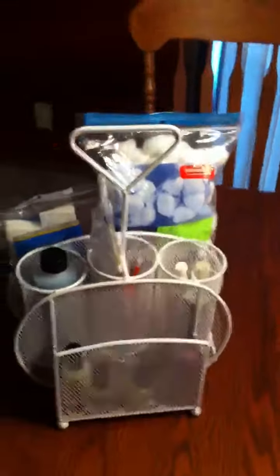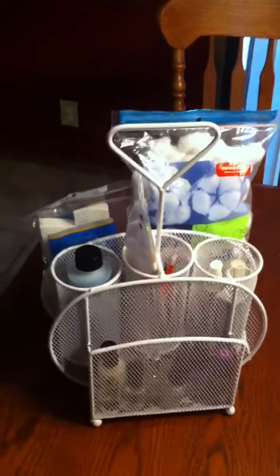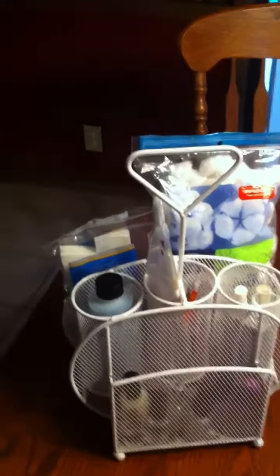Here's my little manicure carry-around. You can just grab this and take it and quickly do your nails wherever you want. Up here I have my top coats and base coats, nail polish remover, and little tools like dotters and brushes and cuticle nippers and all that good stuff.